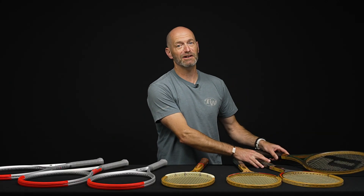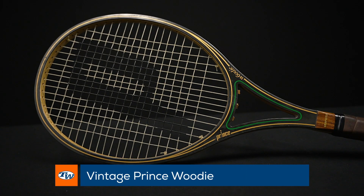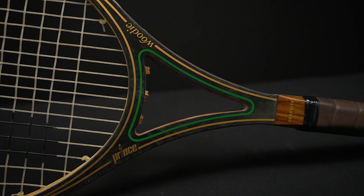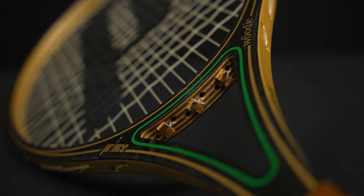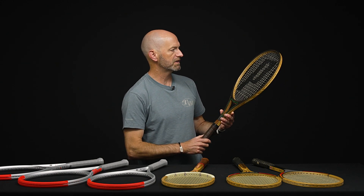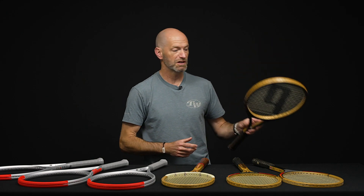If you think you can handle even more wood, we've got a Prince Woody for you — the quintessential oversized open-throat wooden racket. These ones are great to hit as well, super fun to get out and play with. You can really feel that hoop flexing when you hit it because of the oversized head. It's another great collectible — this one's in a four-and-a-half grip size, has a little bit of wear on it, but is still in great playable condition and would look good in your collection.